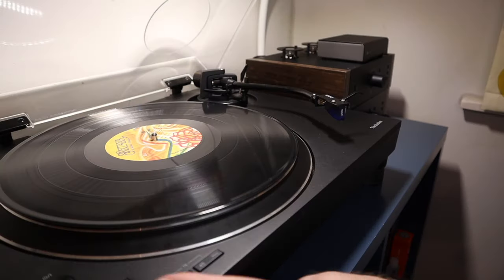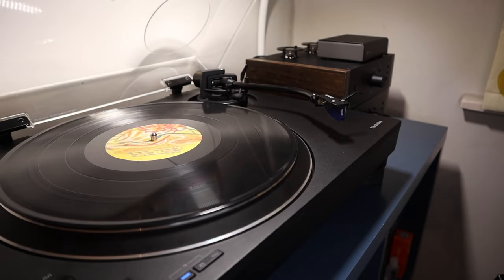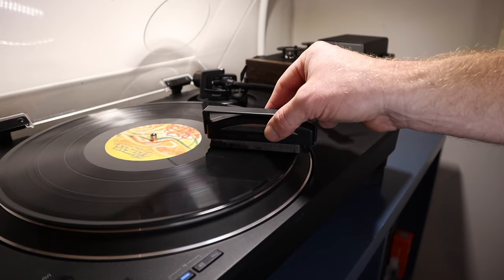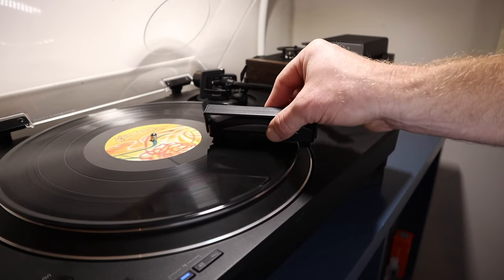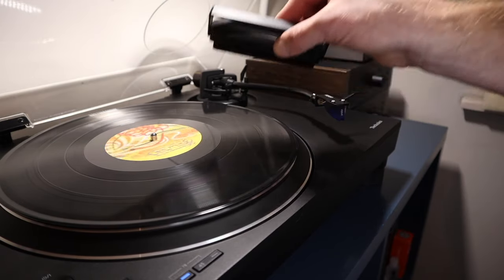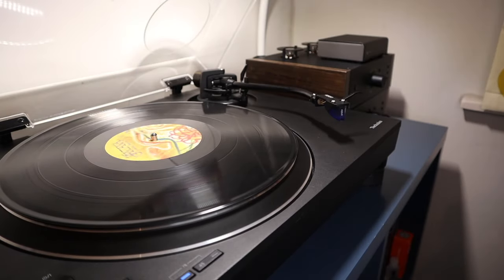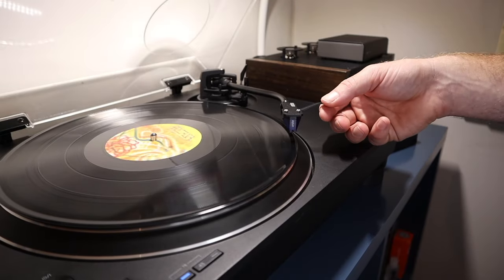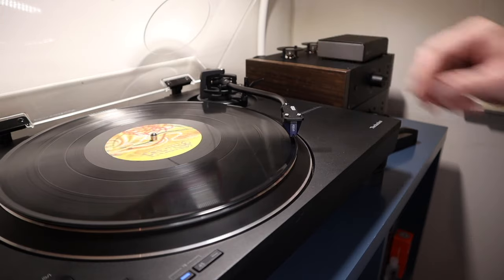What I will say though is we want to avoid the build-up of dust over time, and a carbon fibre record brush is your friend here. Use it before you play a record and after you've finished each side. I highly recommend the carbon fibre record brush model by AudioQuest, which I'll link in the description. There'll also be a link to a guide explaining how I recommend you use one of these brushes.